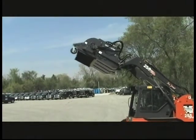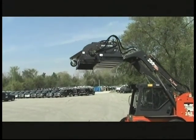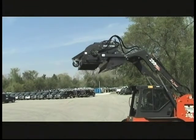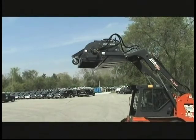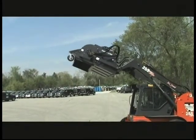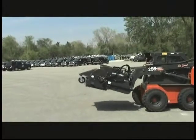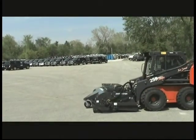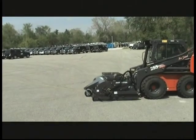After dumping, it's easy to set the sweeper back into sweeping position — the hopper dumps clear into whatever truck or container you want. Tilt the sweeper back, run the loader arms down to the stops, then tilt the sweeper forward until the bucket lip touches, pick it up just a little bit, and you're in sweeping position and ready to sweep again.